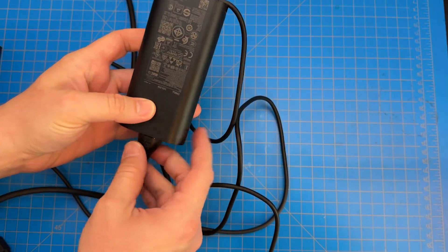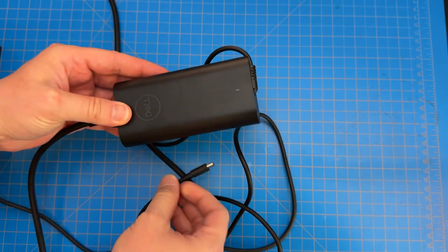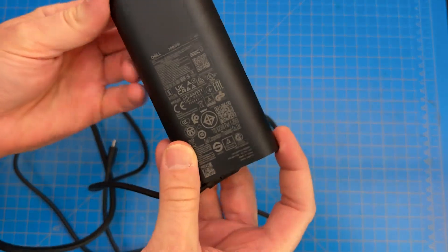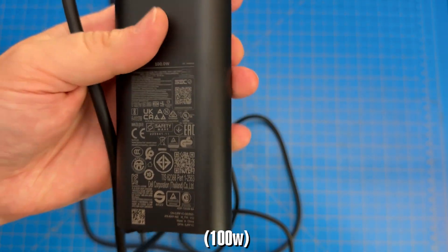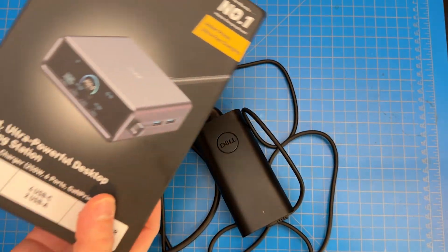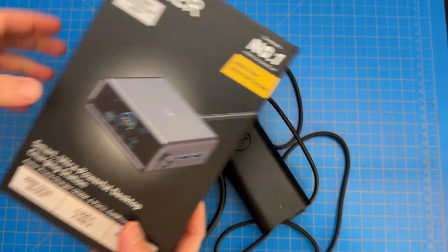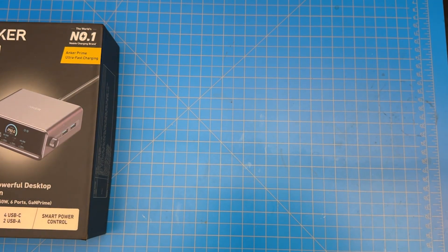These days, you'll find something like this, which is a Dell power supply — this is USB-C. I don't even think I can zoom in far enough, but this is like a 100-watt power supply. So something like this could easily be replaced with something like this, and that's the point of this charging station.